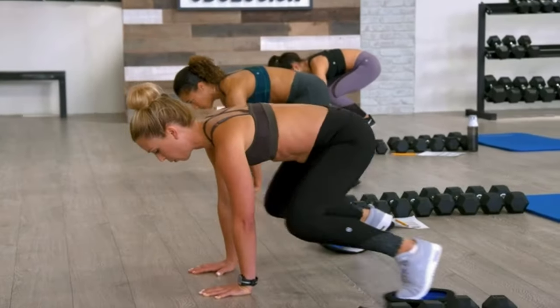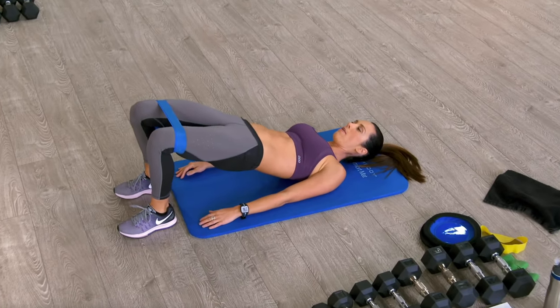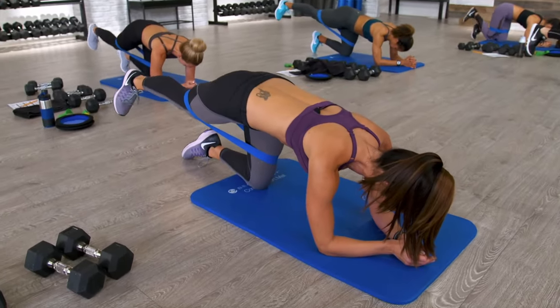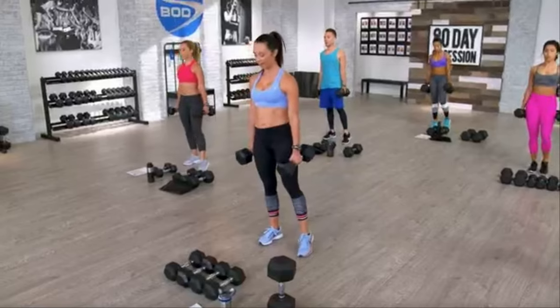Autumn has also included two active recovery workouts that you are recommended to use to stretch and massage away any soreness and increase your flexibility. During phase two, Autumn introduces modified refeed days — where you increase your carb intake to replenish your glycogen stores and help refuel both physically and mentally. Required is a good range of dumbbells, resistance loops and strength sliders.